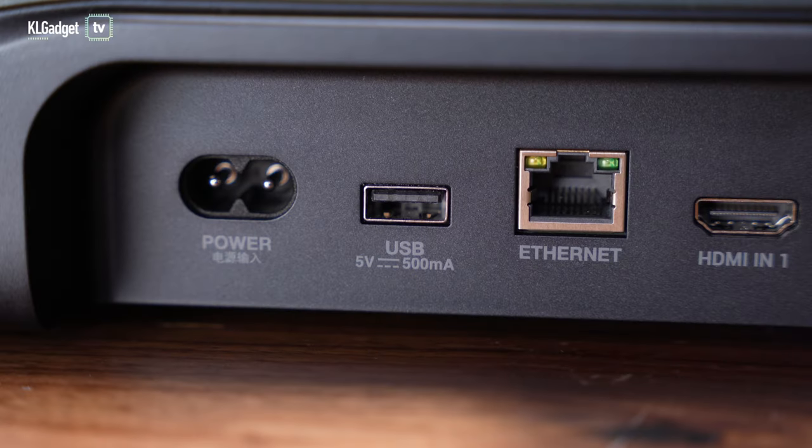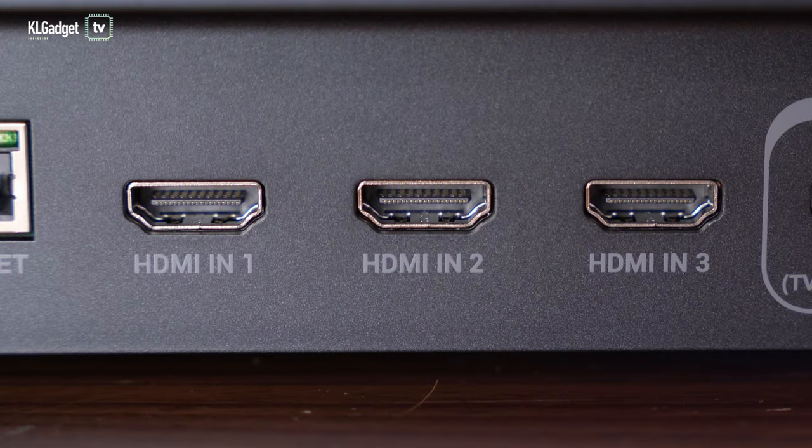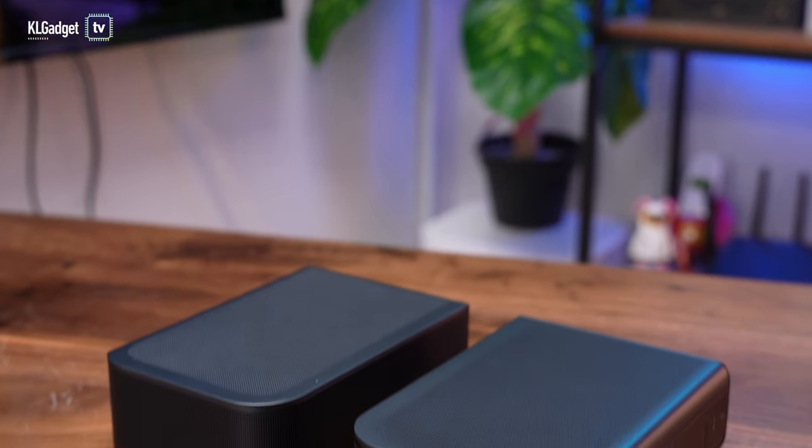You get a USB-A port which, for JBL Bar 1300s purchased outside of the US, can only be used for service or firmware upgrades. You get a gigabit ethernet port, which is good if you do not want to use a wireless connection. You get three HDMI ports that support 4K Dolby Vision passthrough, giving you three extra ports. JBL hasn't mentioned the HDMI version, but I'm assuming it's HDMI 2.1 because it supports the HDMI eARC protocol. You also get an optical input.